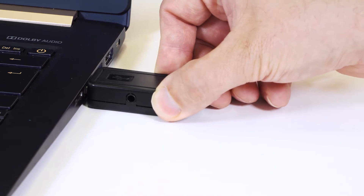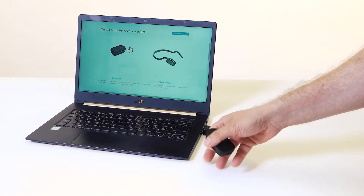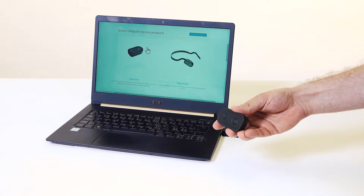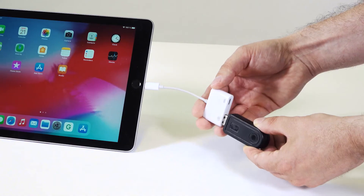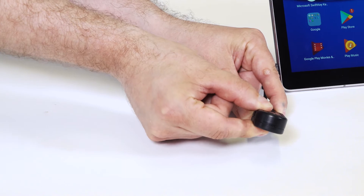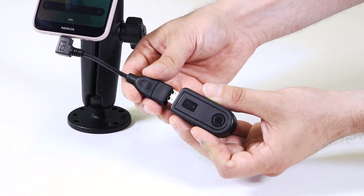Just plug in the USB receiver and turn Zono 2 on. You can connect it to an iPad, Android tablet, or smartphone.